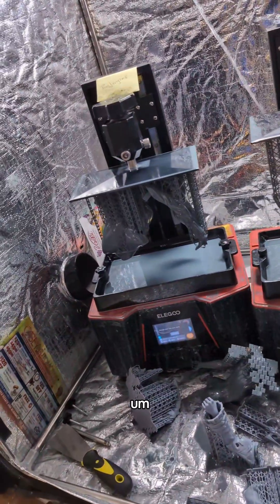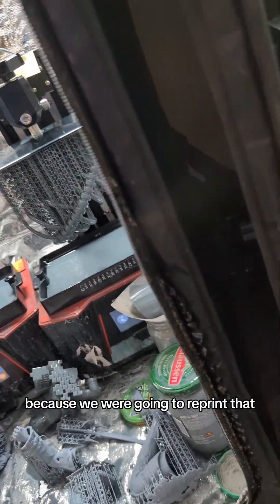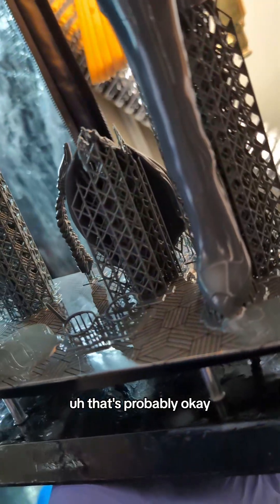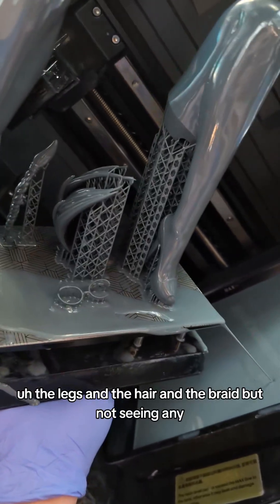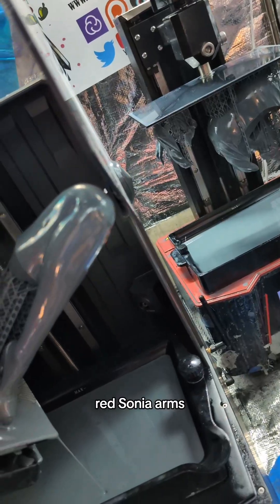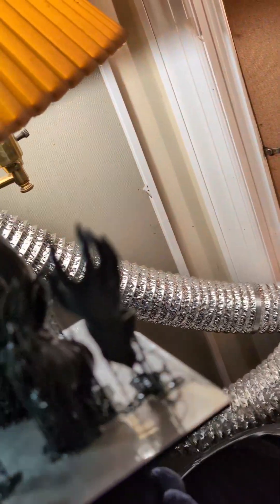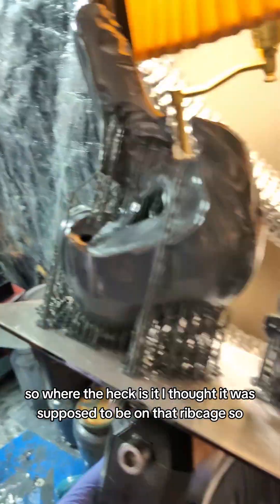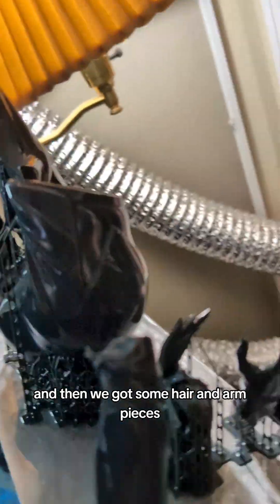We're missing Honoko's torso, and we're missing Red Sonja's arm, because we were gonna reprint that. Where did that go? I should have had it on one of these prints. But it's leaking. Those glasses might be okay. The legs and the hair and the braid, but not seeing any Red Sonja arms. Let's check this one. That's probably not Red Sonja's arm. So where the heck is it? I thought it was supposed to be on that ribcage. That's concerning.